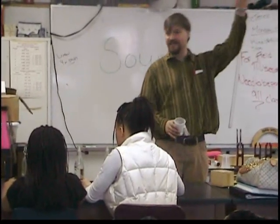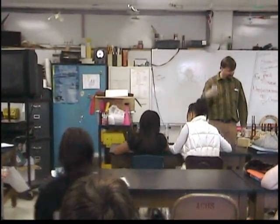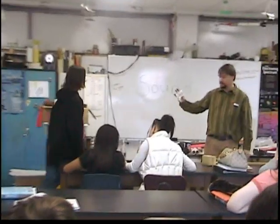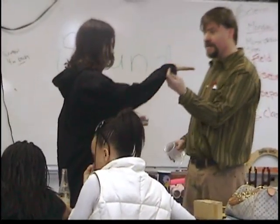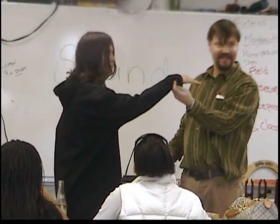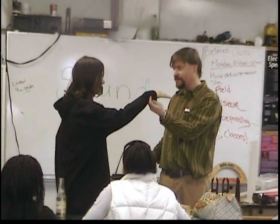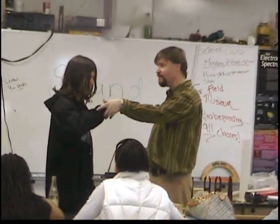Who gets excited easily? Alright, Alex, come on. Just hold your hand right here. Now, this might be silly — when I talk, do you feel the vibrations in your hand? No? You don't? Alright.